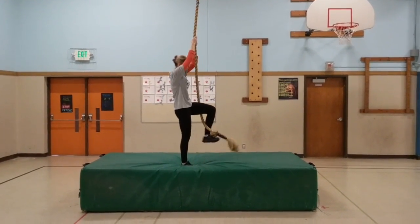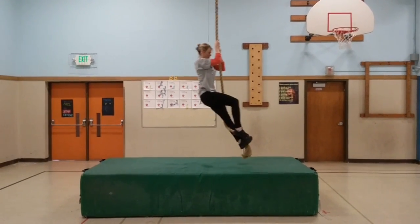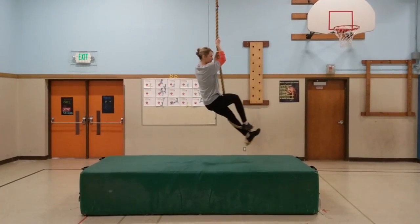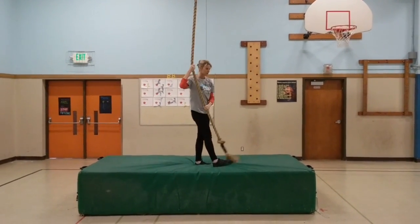Another way to do it is the S hook. Wrap the rope like this and you pinch on top — see, I'm holding the rope there. That's another technique you can use. Does anybody have any questions?